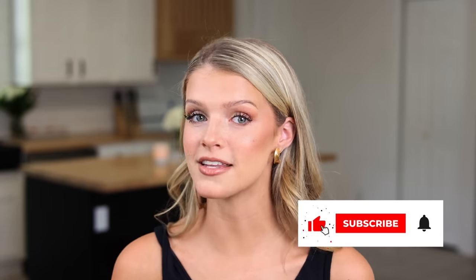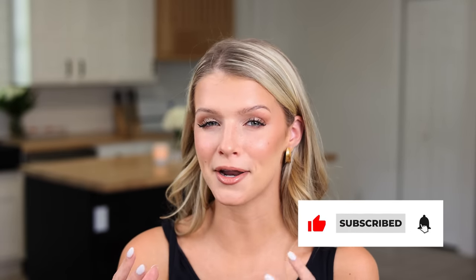Do you ever do your makeup and within two hours, you see yourself in the mirror and you're like, oh my word, my makeup doesn't even look done? It's a smudged mess. I'm going to show you exactly how to get the most gorgeous dewy makeup, but it's going to last you all day without having to touch it up — with no creasing, no caking, and no weird ugly smudging. It's going to stay perfectly.